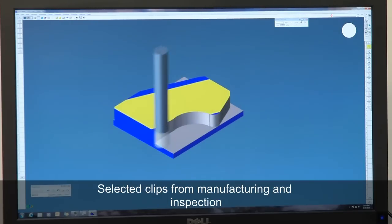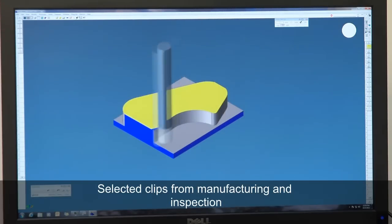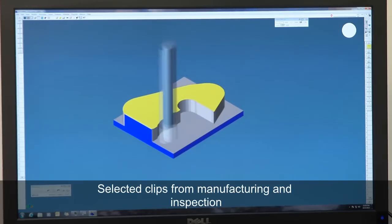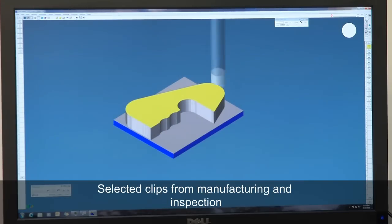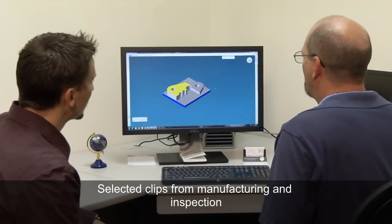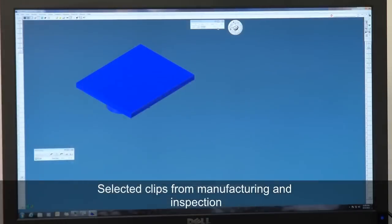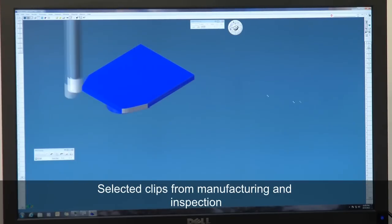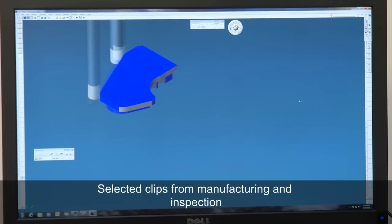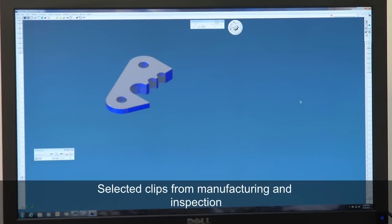Here we can see we faced the part — we're roughing it out right now. I can see how important the integrity of the model is, making sure everything is built to the mean of the dimensions. It makes it a whole lot easier to program and get a consistent part off every time. That sequence is done. So now you have the second operation to do the backside? Yes, correct. Here's our second operation — we just flipped it over. We'll run through this simulation. Here's our excess material; just need to machine the excess off the outside, face it and chamfer it. One final feature for that datum, and it's done.